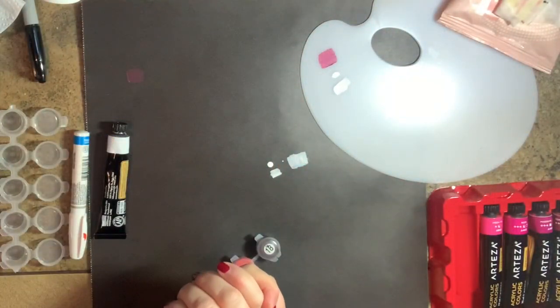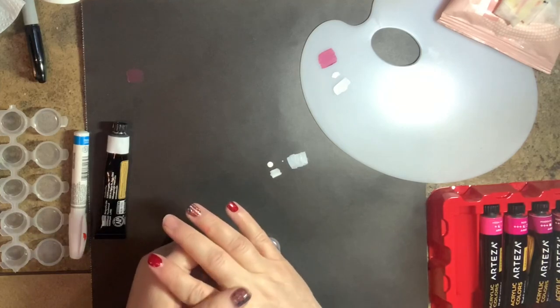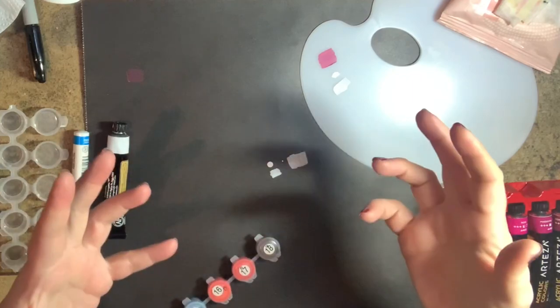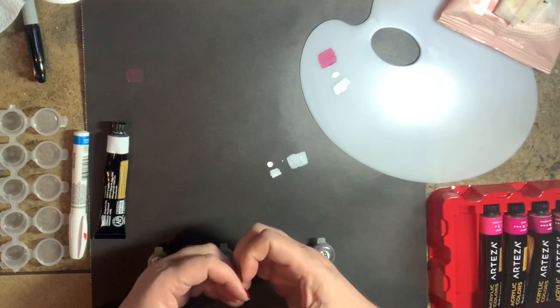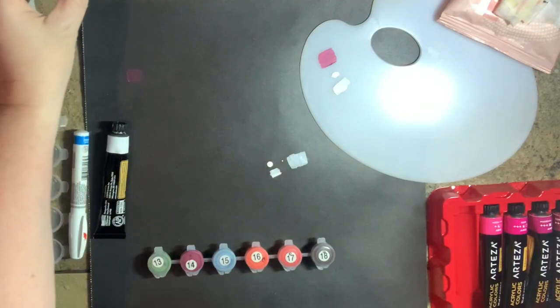Hello my paint by number peeps. This is Melanie from Melanie B's Creative Studio and today we're going to do some paint mixing. The reason we're doing this is because you're going to run across some transparent paints in your kits no matter what — there's at least one every single time.